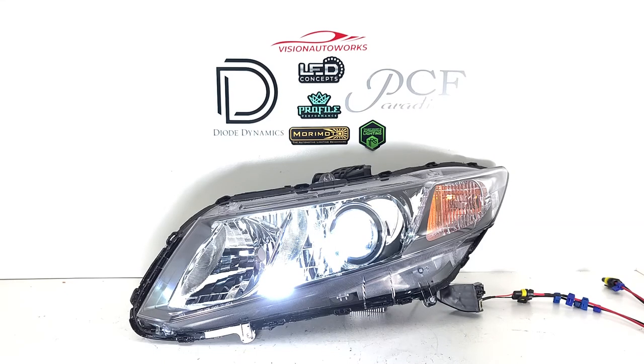So if you want to order a package like this for your ninth-gen Civic, we have a headlight package on our website for this vehicle model where you can customize your package to your liking, or keep it simple like these. If you have any further questions, you can reach us by phone or email — our contact information is on the website.